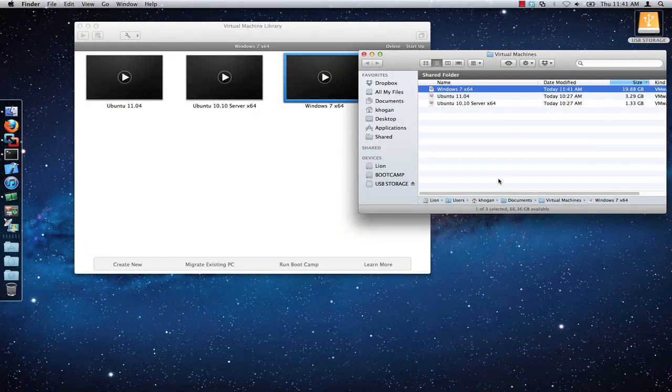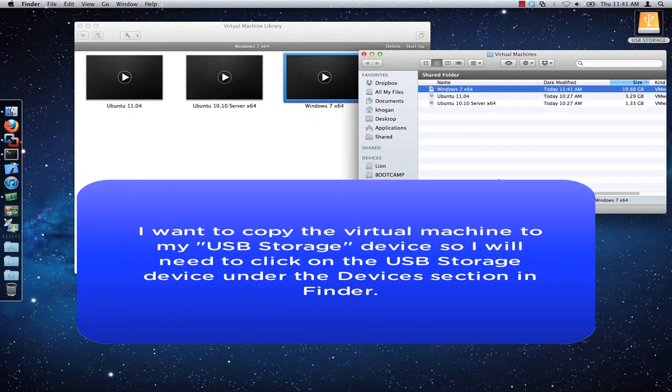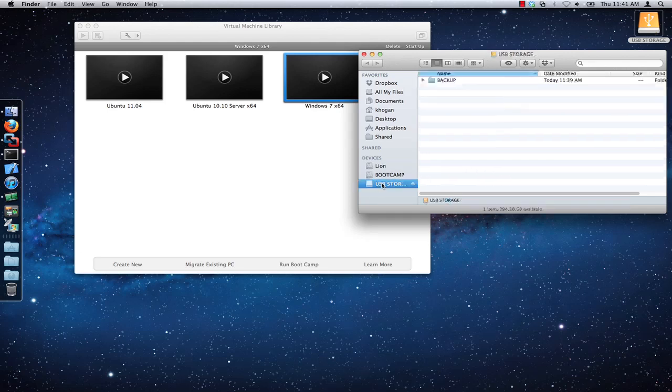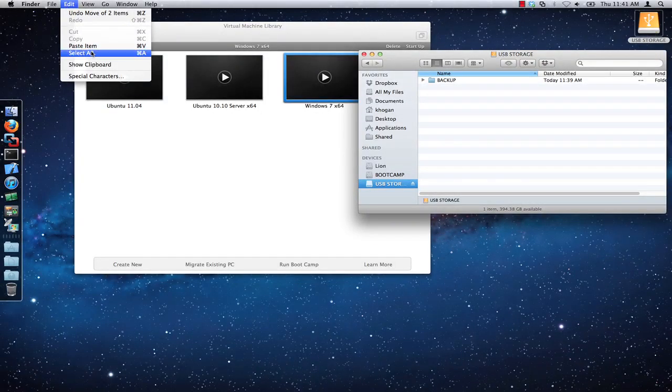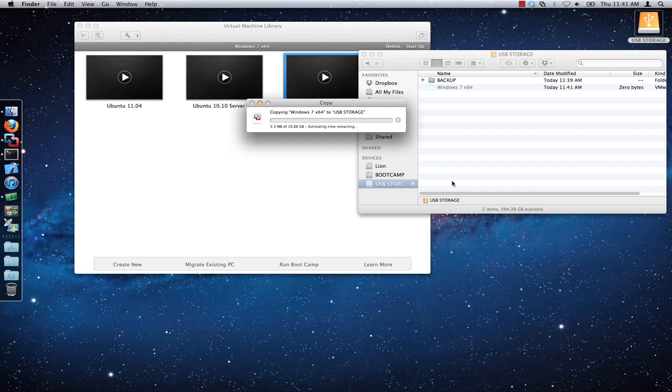In this example, I want to copy the Windows 7 virtual machine to my USB storage device. To do this, I will just click on the USB storage device under the devices section in finder. Now that I am in the USB storage directory, I need to click on edit and paste item in order to copy the virtual machine into this directory. You should see a window appear which will show you the progress of the copy process.